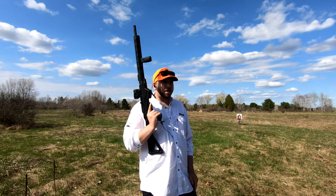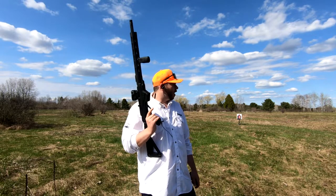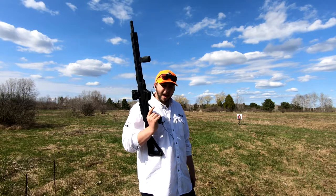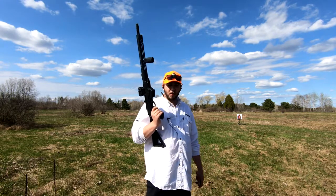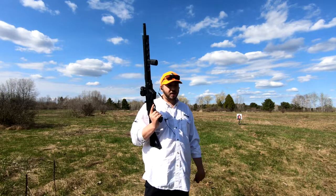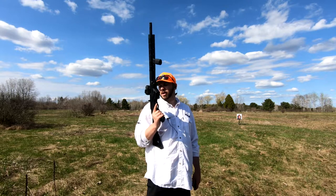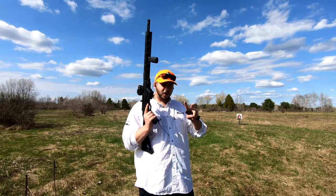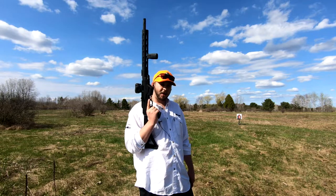My overall honest opinion: this is a fantastic gun, especially for Canadians. As a non-restricted compliant firearm, you can get out there, have fun, and ammo is cheap — cheaper than 5.56 rounds. You're still getting some recoil, it's not a .22, and you've got enough power behind it to use effectively for whatever you're planning to do. It was one of my first purchases when it comes to tactical rifles and I have no regrets whatsoever. It's honestly really, really nice.